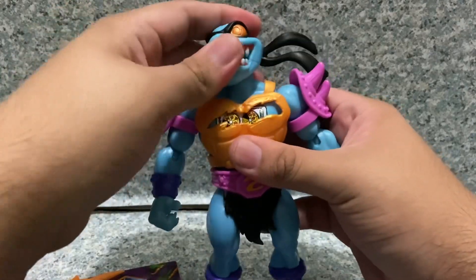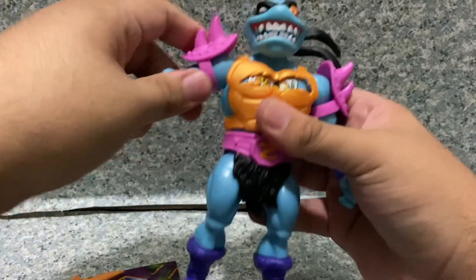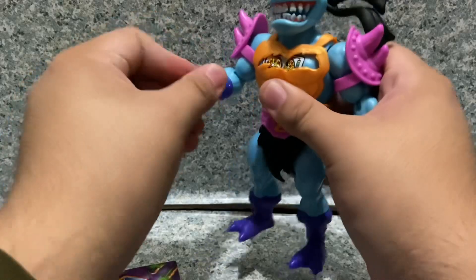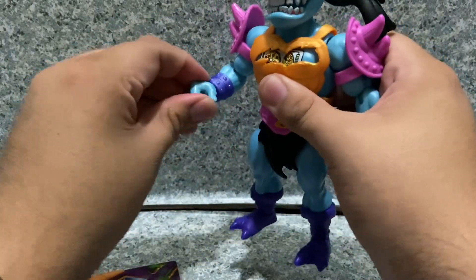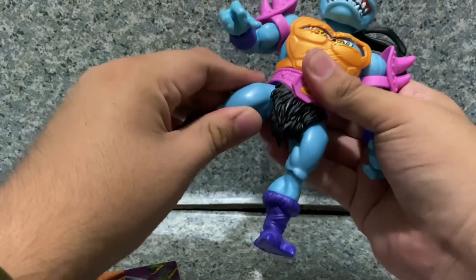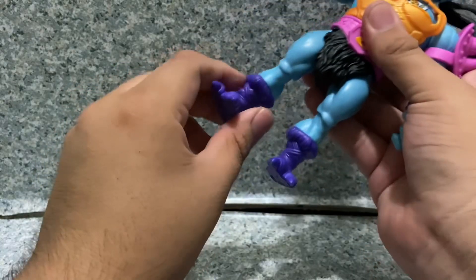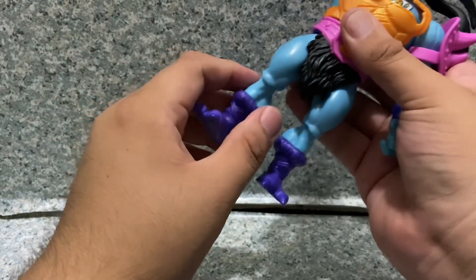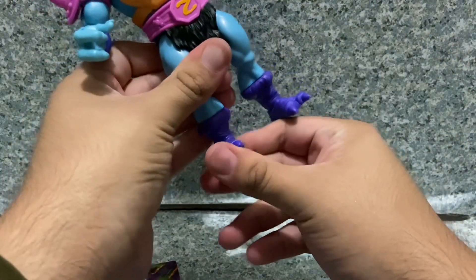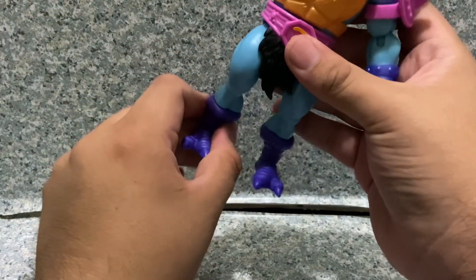Moving on to articulation. The head has a ball joint, arms fully rotate and go in and out. At the elbows they rotate, wrists rotate and have a hinge. Waist rotation, legs kick forward and back and in and out. At the knees they rotate, legs kick forward and back, and ankle pivot side to side with rotation there.